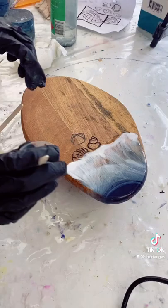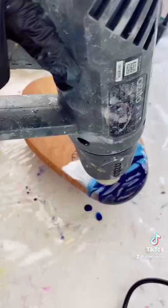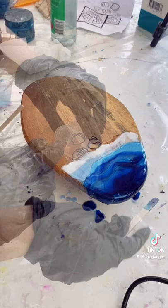So what I did was sanded it back and sprayed it with alcohol and prepared it for its next layer of resin. I added my dark blue and my light blue again and blended that in with my heat gun before I added my line of clear and then my line of white.